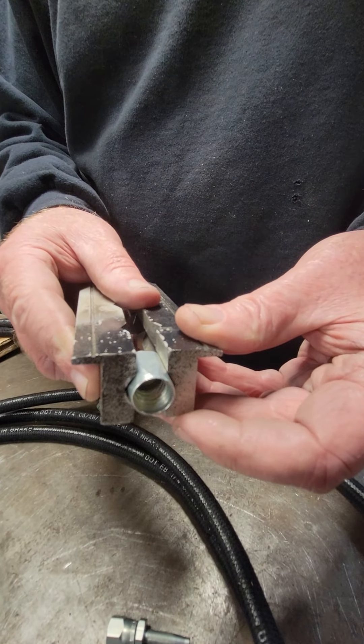Screw that all the way in until it's down touching against it. A little WD-40 is pretty good to help with either the hose assembly to the ferrule or for the fitting into the ferrule itself. At that point, this is made up and ready to connect to your master cylinder reservoirs.